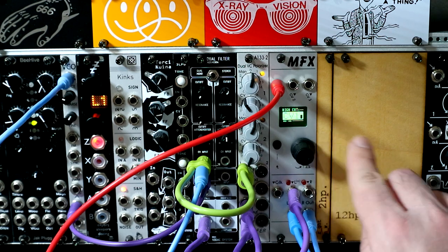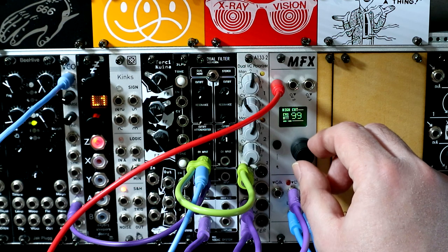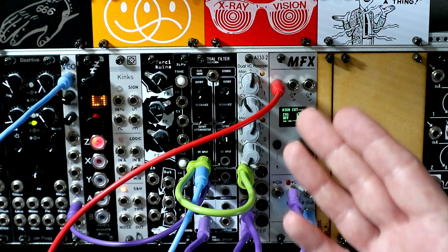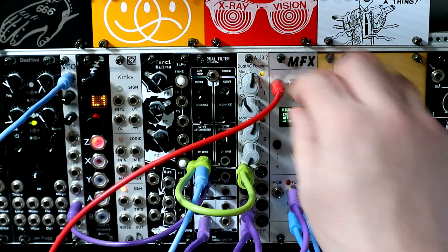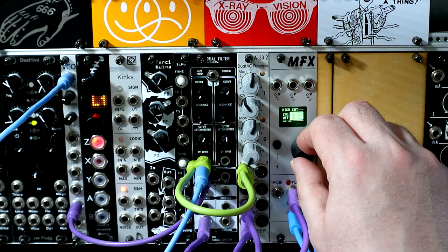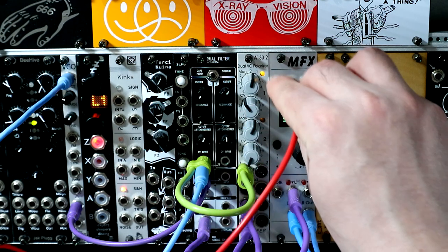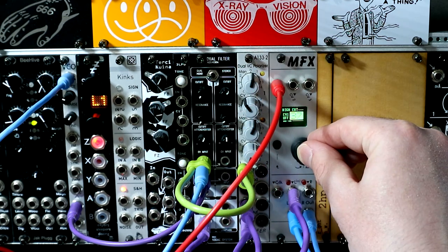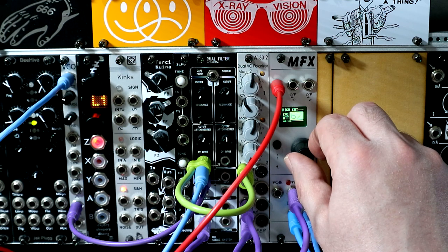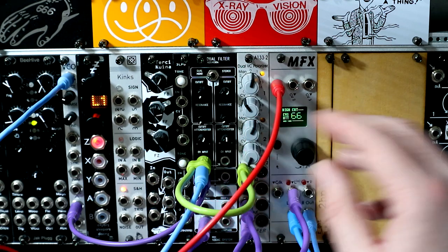If we want to customise how this works, we can hold down the button again, and it gives us these two additional options — attenuation and offset. Offset allows us to apply an offset to the voltage that's coming in on a per-parameter basis. It's for this input on this parameter. What I like to do usually is unplug my modulation and find the start point, then plug in our modulation. Maybe we just want to attenuate that a little bit, just to get right to the top brightness. And now we've got CV control which is customised over that particular parameter.